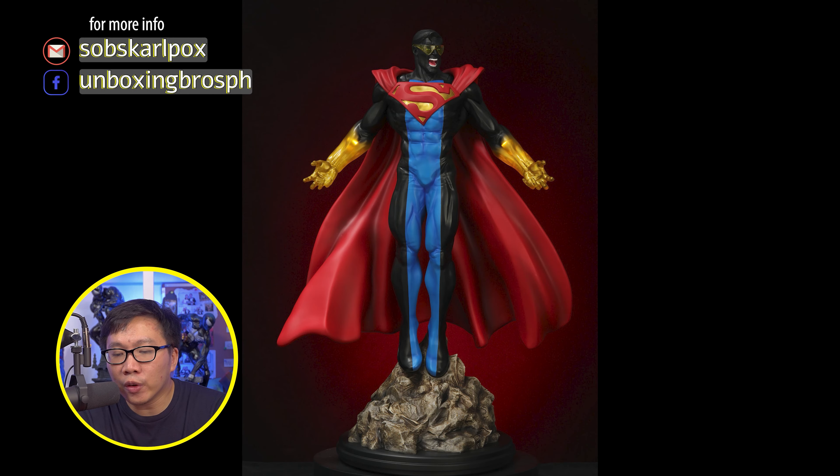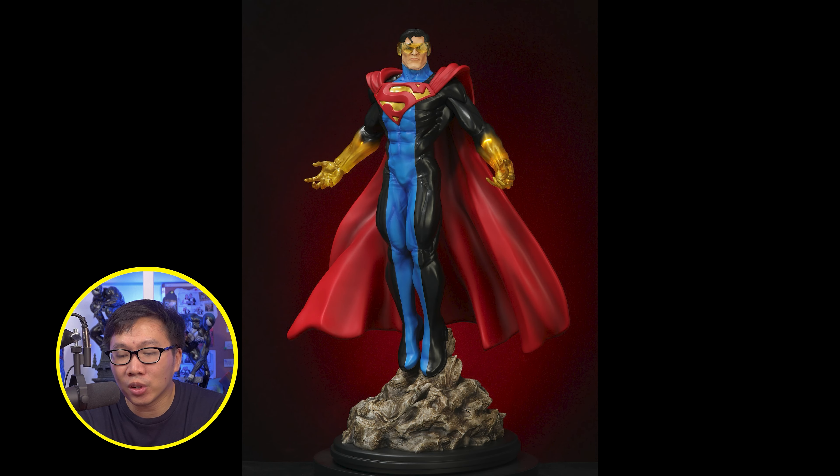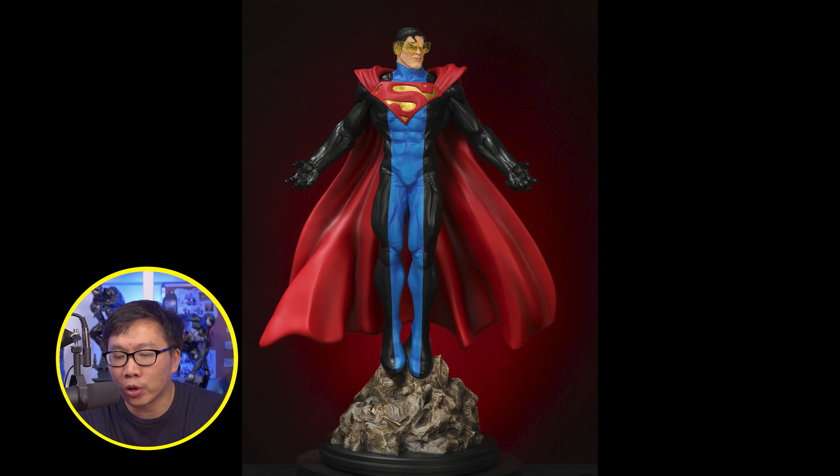Next we have a full reveal on the prototype of this Eradicator. Probably the only quarter scale Eradicator you'll see. It has lots of portrait switch-outs and you can even choose to have the blacked-out portraits.